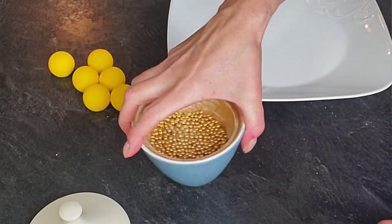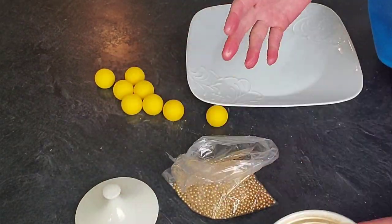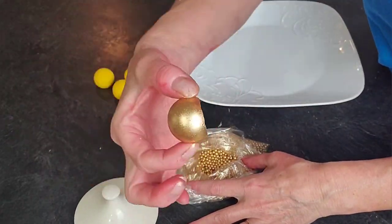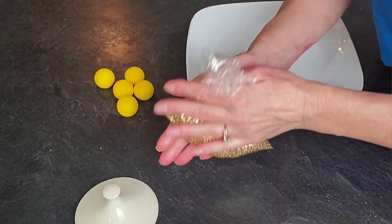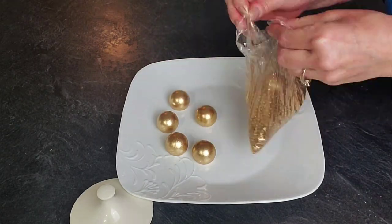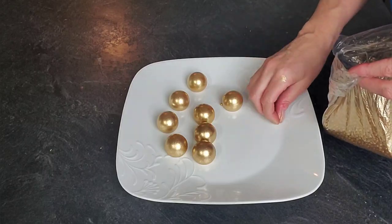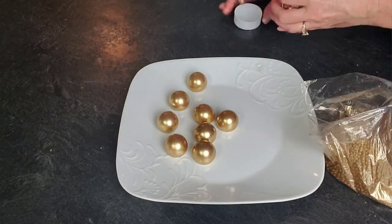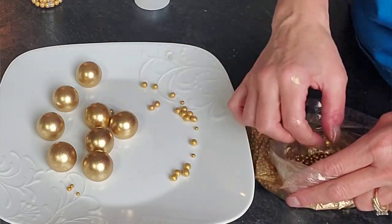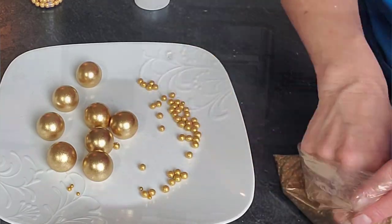I use gold luster dust kept in a bowl that I reuse. I also have gold dragées that I use to coat things I want to be gold without having to paint. When you put your gold chocolate sphere inside a baggy with the luster dust and shake it, the combination of dragées and gold luster dust gives a really nice coating of gold on the spheres. I did the same thing on the larger gold dragées to make the golds more matchy.